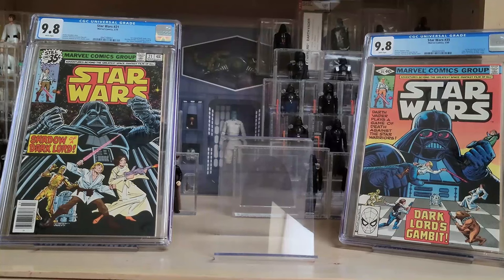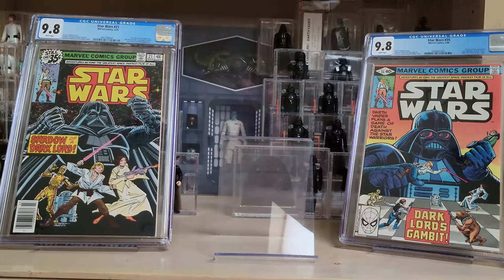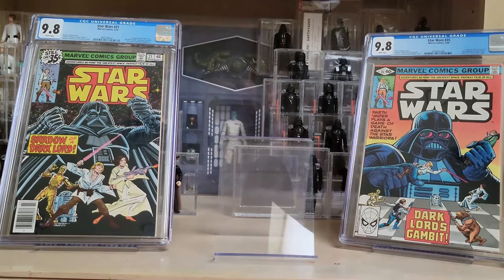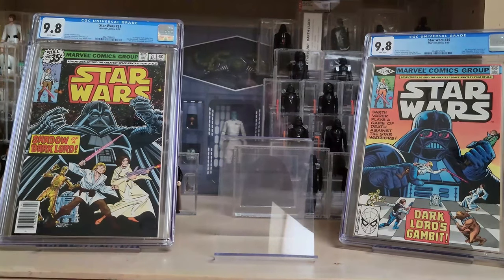I'm pulling out two books I already had in my collection — not to brag, but to explain why I picked up the new books I'm picking up, because a lot of them are complementary to existing books in my collection. I just think it's kind of cool to see them all together. This is Star Wars number 21 and this one over here is Star Wars number 35.